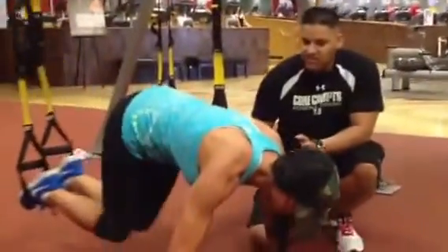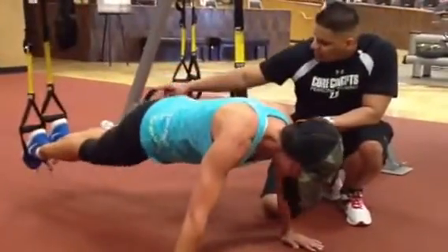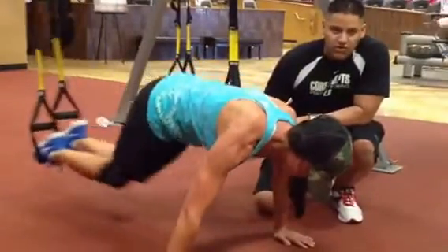This is Angela. She's going to do a push-up, and then she's going to bring her knee straight up under her and extending straight out. This is great for strength and core — a great full body exercise.